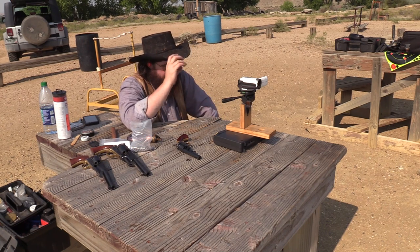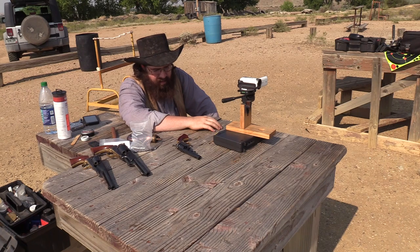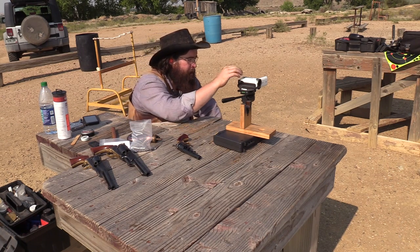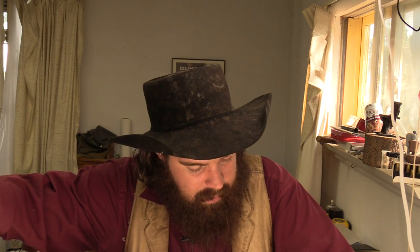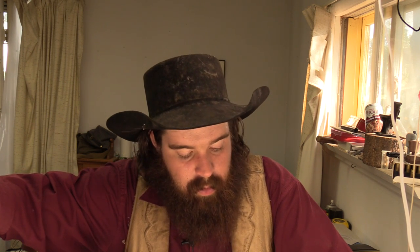I think that's going to take care of it for the accuracy on this one. As you can see, this pocket model did fairly well for being such a short barrel gun. I'll probably wind up taking this back out sometime in the future and doing a little bit longer range with it, just to see how well it does further out. I don't think we'll bother doing 50 yards because I don't think it would reach out that far, but we'll definitely do some a little bit longer distance, kind of push it to its max.